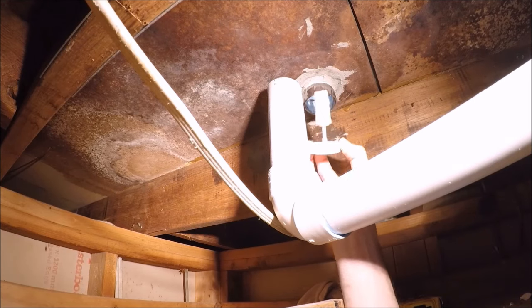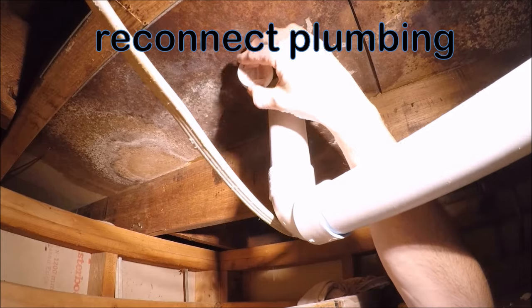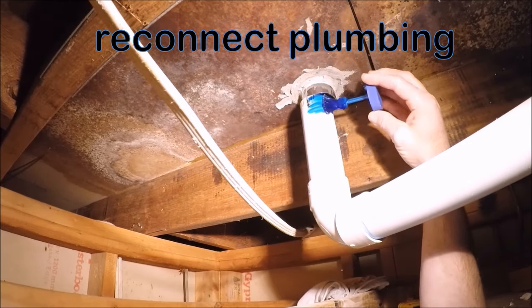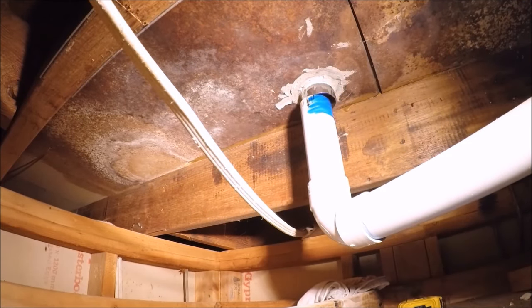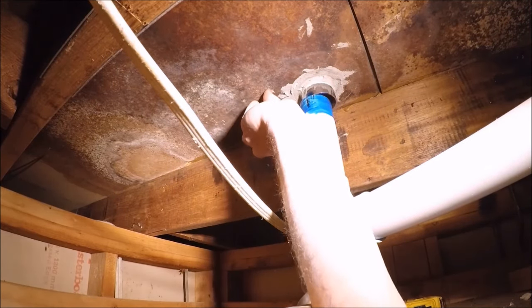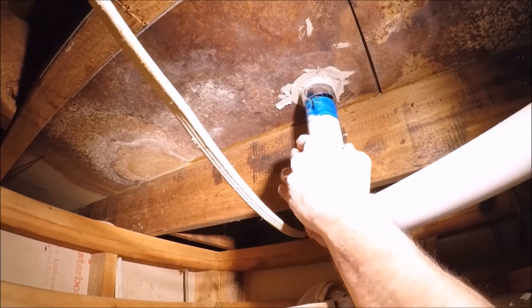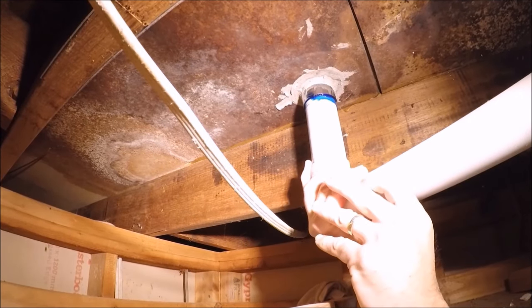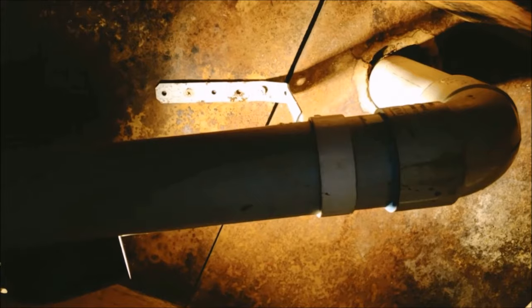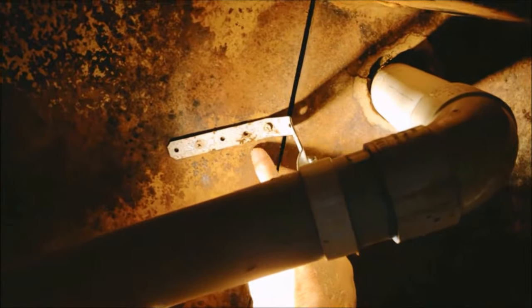Now back underneath the shower we can see the mortar has set, the pipe is cut, and we're ready to glue it into place. We prep the pipework with some acetone and then apply plumbing cement. My wife is standing on the shower waste upstairs so as I push the pipe up there's no risk of dislodging it. Press it up into place, hold it there for a minute, and replace the brackets.